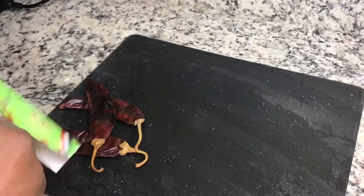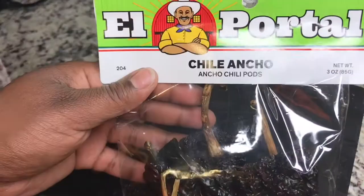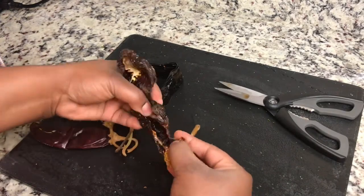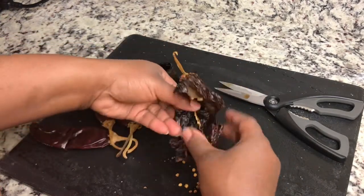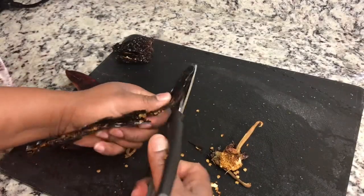One pasilla chili and one ancho chili. We're just going to take the seeds out of these, give them a quick rinse, then put them in some water until the water boils and let them steep for about 20 minutes.